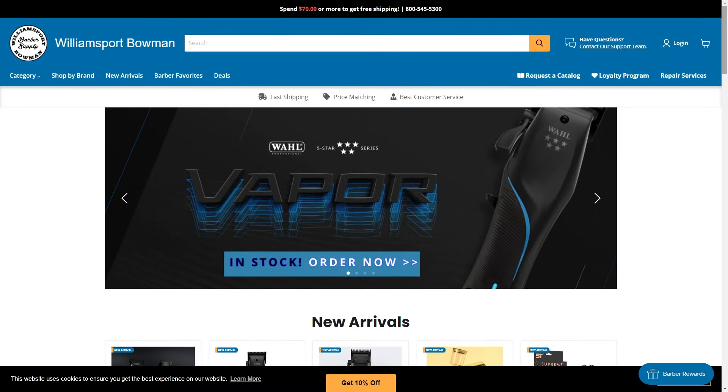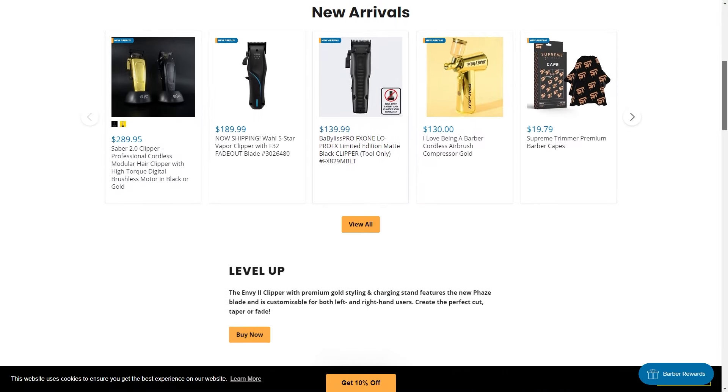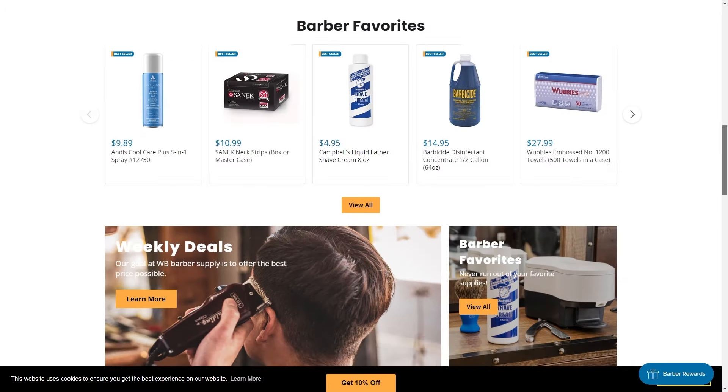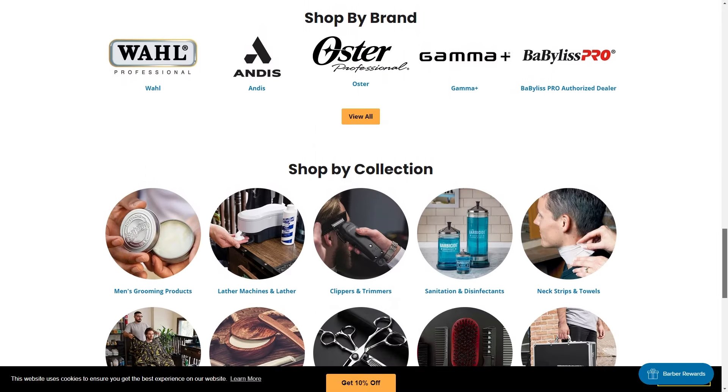I do have a discount code — it is 'concise.' Just check out everything that they have; I guarantee you will not be disappointed. One of the dope things they have that some barber supply stores don't have is loyalty points, where you can earn and save money and stuff like that. I definitely thought that was a dope thing.